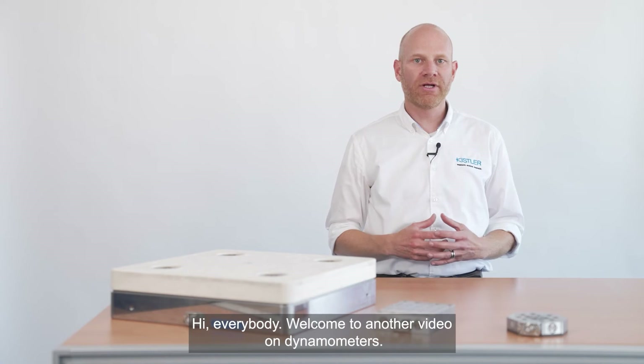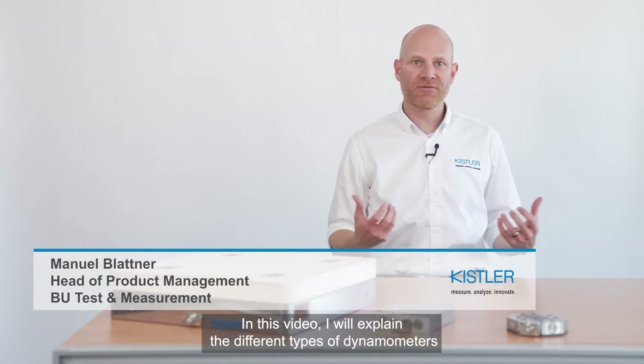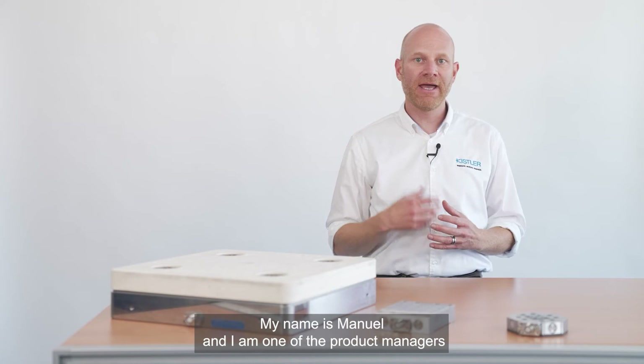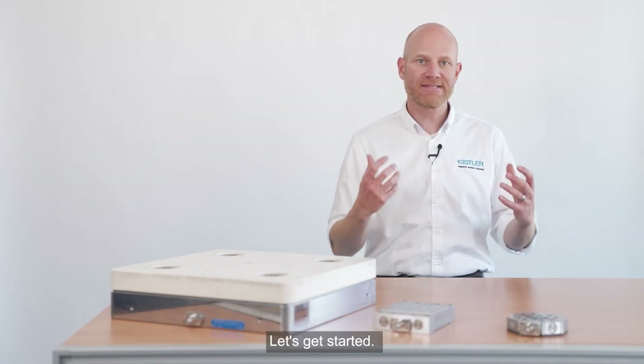Hi everybody! Welcome to another video on dynamometers. In this video I will explain the different types of dynamometers and show you what to look for when choosing such a device. My name is Manuel and I am one of the product managers in the business unit tester measurement at Kistler. Let's get started.